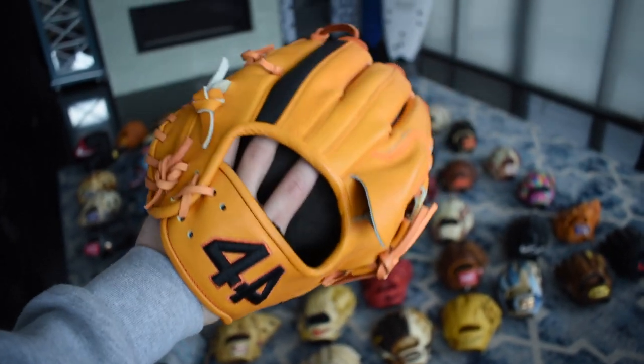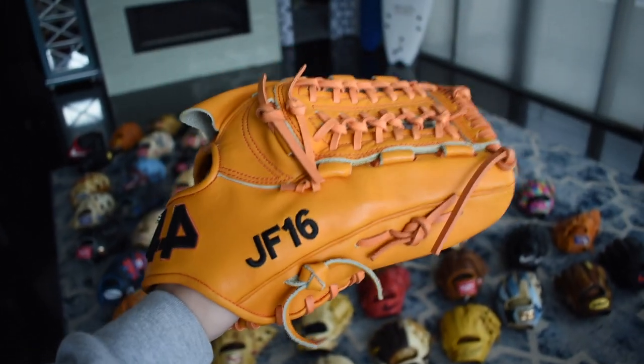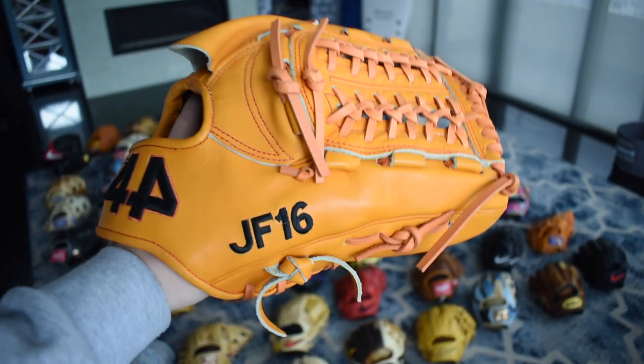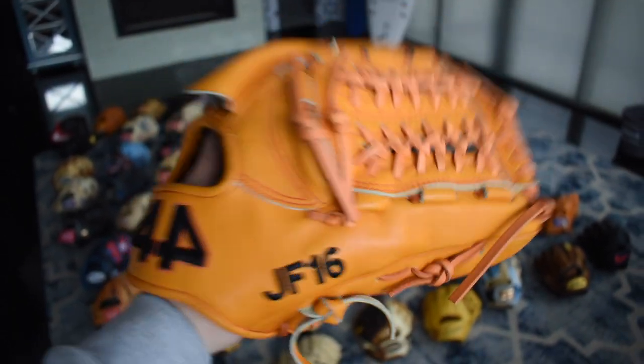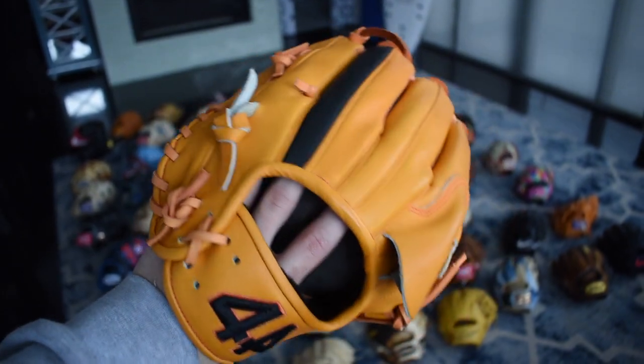Staying on the 44 train, here's the JF-16. This glove is absolutely beautiful. I got this from 44 when he passed away — unfortunately they only made two: one to be auctioned for his foundation to support his family, and the other one went to me, which is really special. I love this glove and it's not leaving my collection. I'm not going to break it in either — it's brick.